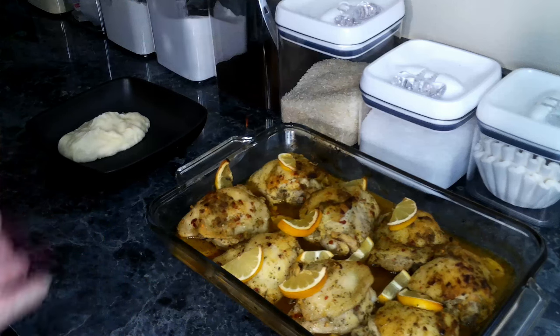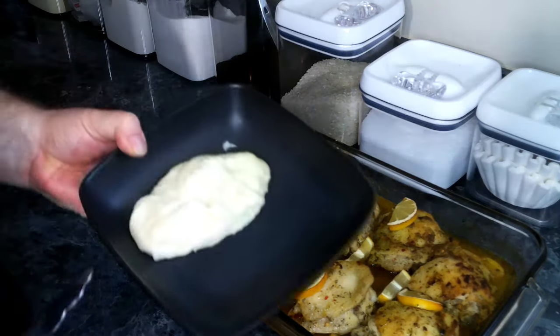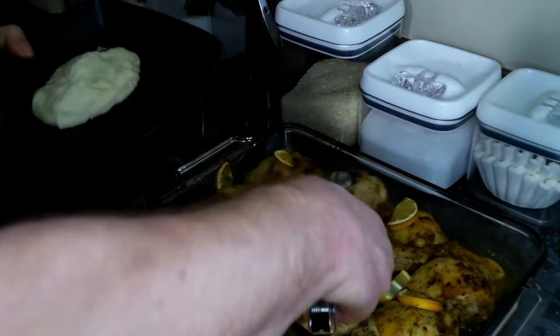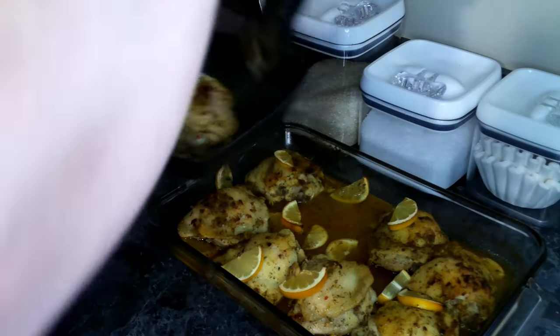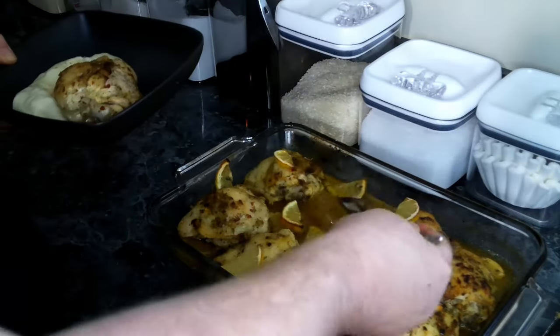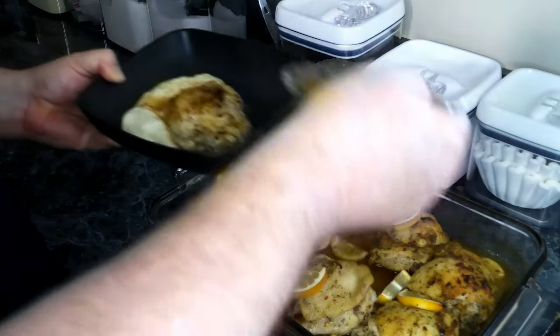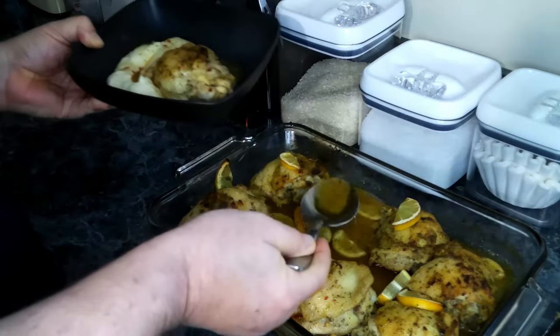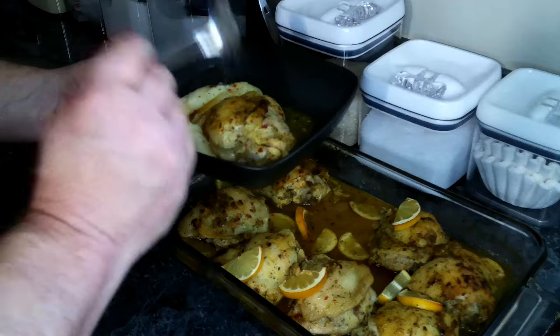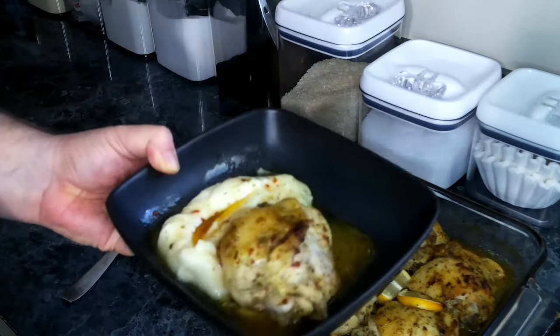Everything is done. You can serve this with either rice or mashed potatoes. I happen to have some potatoes, so we're going to give the chicken a plate and add some of this lemon sauce — or gravy, if you want to call it that. There we go, everything is done and we're going to give this a taste.